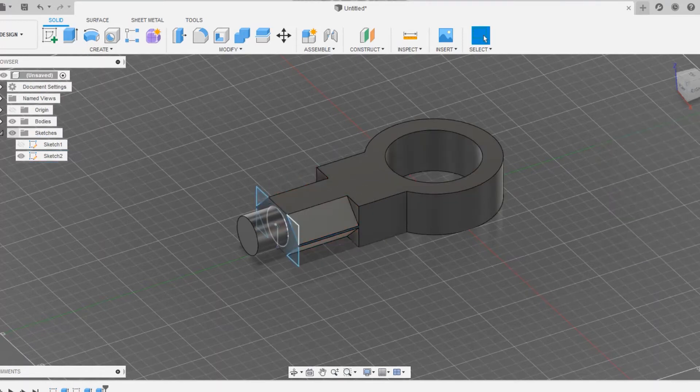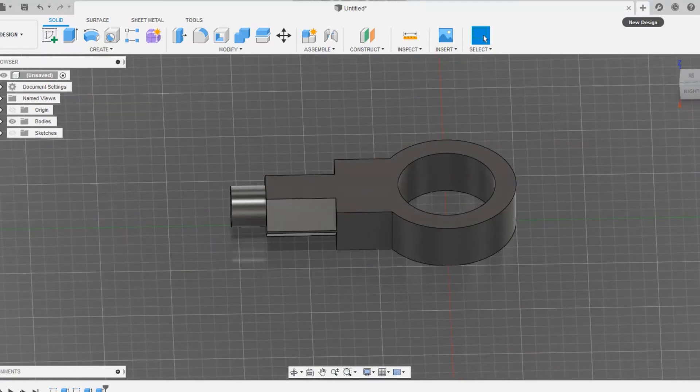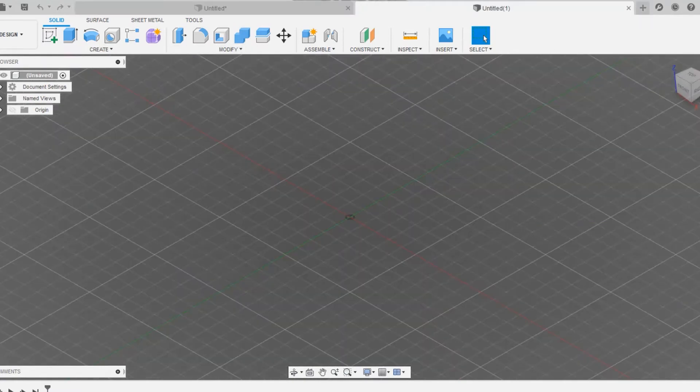The cut is going to be around 50mm. We have now done with the eye end. We are going to draw the fork end now, so click on new design.